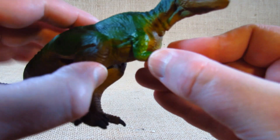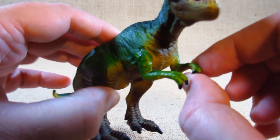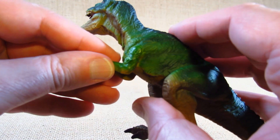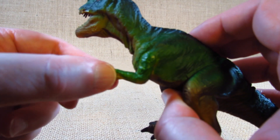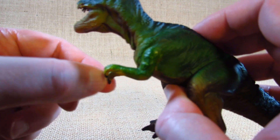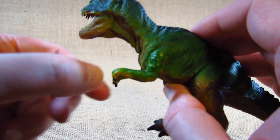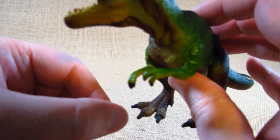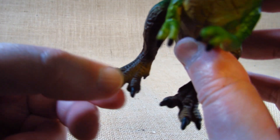I wonder if these arms are too large for the Tyrannosaurus Rex — maybe they're supposed to be a lot smaller, but made larger on the figurine, either to make it more interesting or so they're harder to break off. If they're too small they might break off very easily. There are nice little claws on the arms and nice claws on the feet as well.